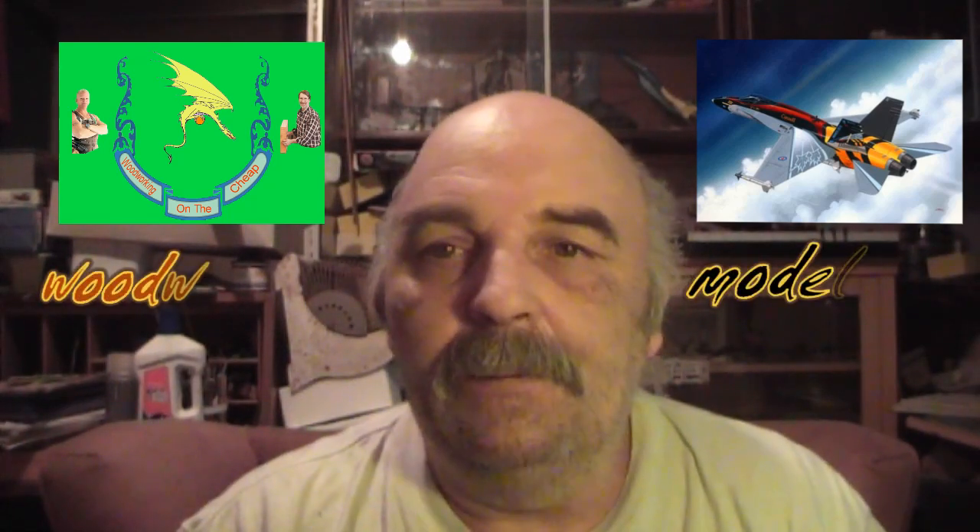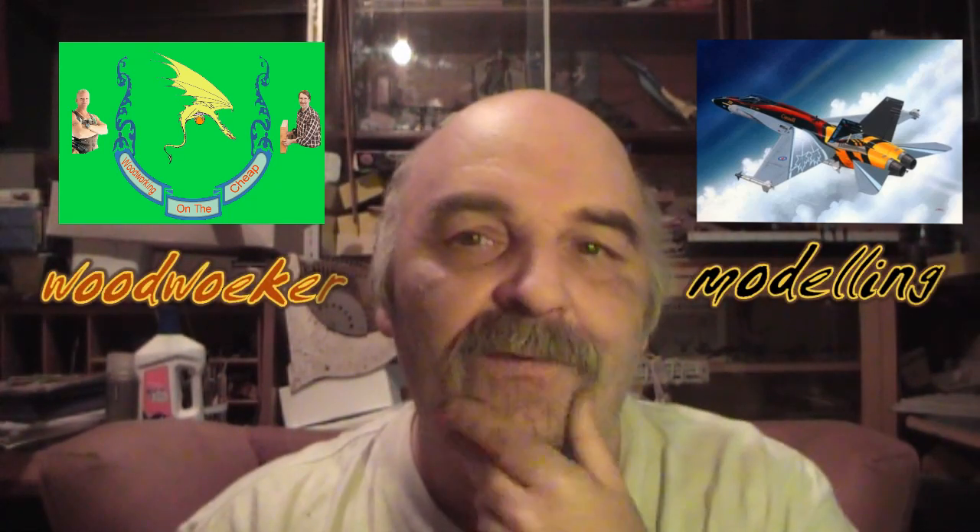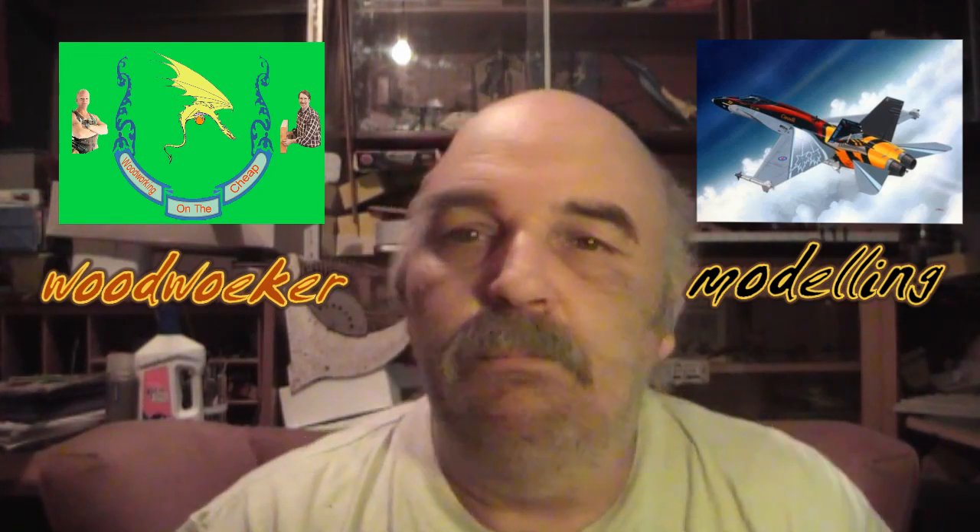Hi. Sorry about this. I've really got to have a shave. I've been up most of the weekend. I got four hours of sleep last night.